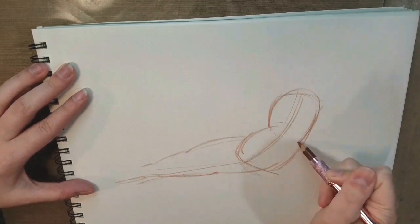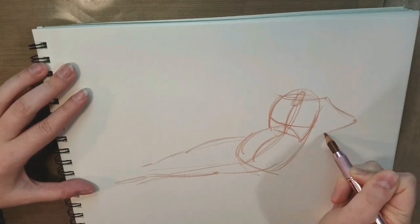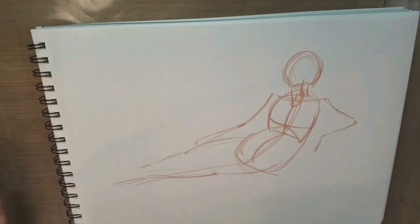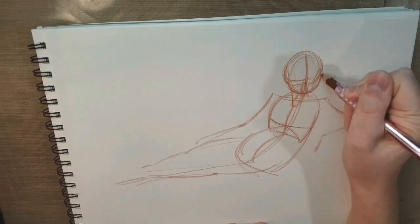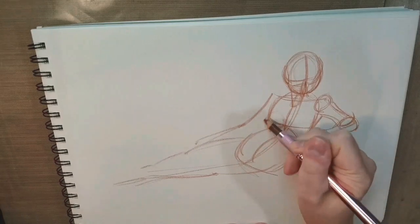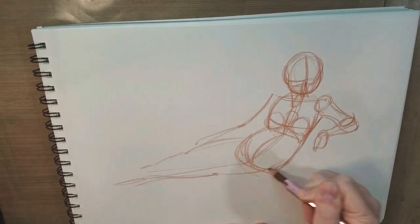For my figure drawing I like to use a Prismacolor color pencil. I have it here in a Derwent pencil holder and you can see I'm just kind of fleshing out the figure. This is the same constructive human anatomy method that I have used in other videos, so it's pretty basic. It doesn't really matter if you're drawing cartoony figures or more realistic figures — I'm just sort of fleshing out the figure, getting all the major forms down.